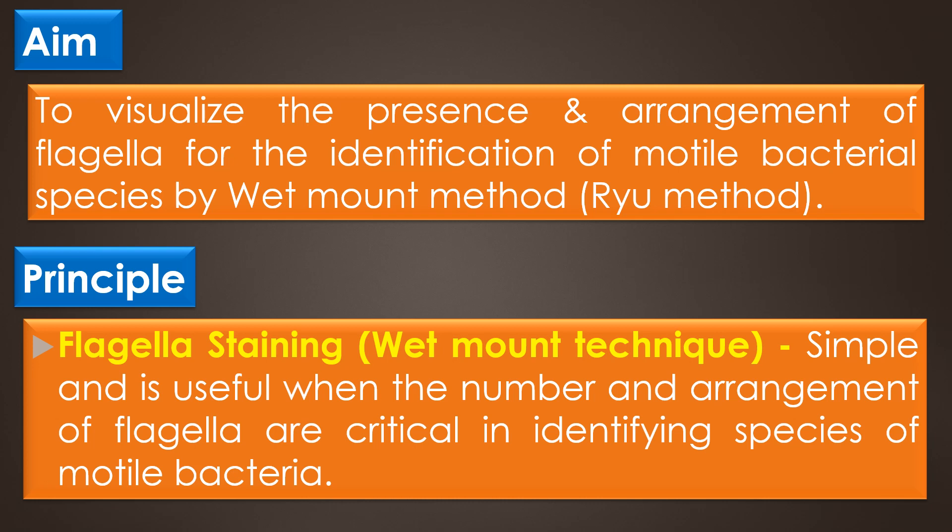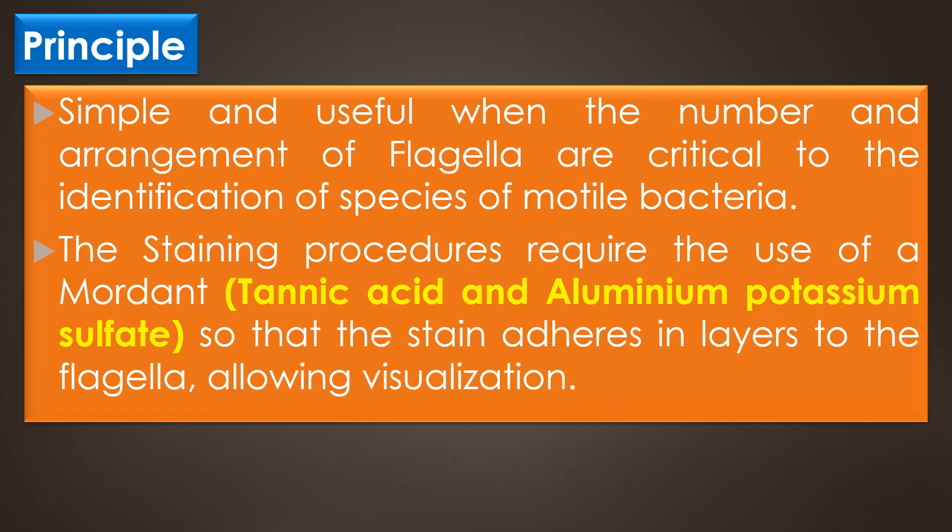According to the principle, flagella are too thin to be visualized using a bright field microscope with an ordinary stain such as gram stain or a simple stain. A wet mount technique for staining bacterial flagella is simple and useful when the number and arrangement of flagella are critical in identifying species of motile bacteria. The staining procedure requires the use of a mordant — tannic acid and aluminum potassium sulfate — so that the stain adheres in layers to the flagella, allowing visualization.